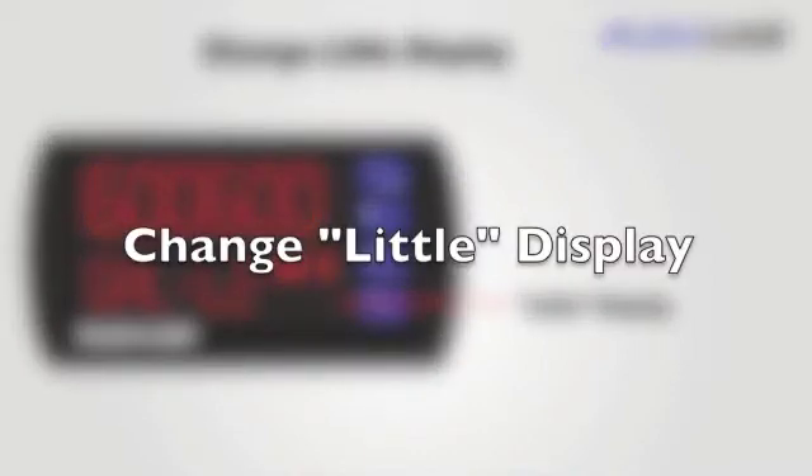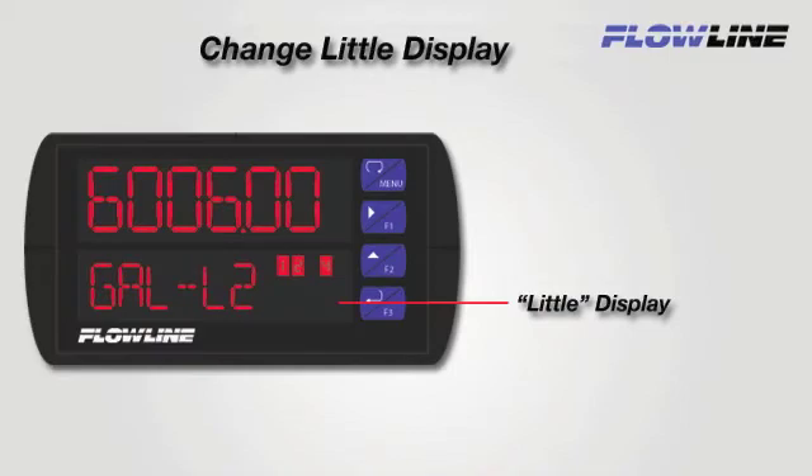The LI-55 has two 6-digit LCD displays. The bottom or little display can have a custom word or phrase entered into it, typically used to represent the unit of measurement in the top or big display. We will now review how to change that value.